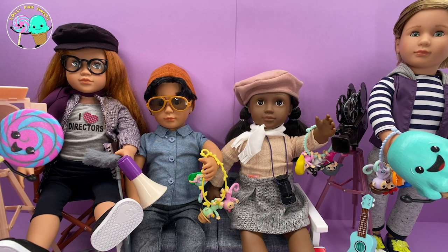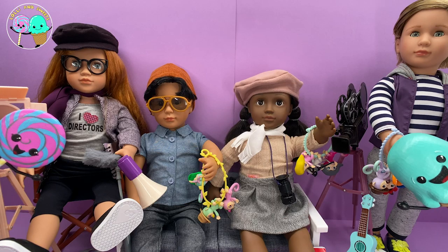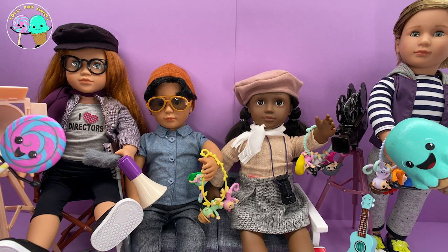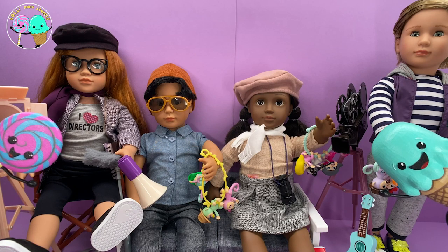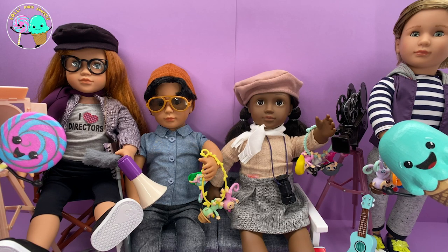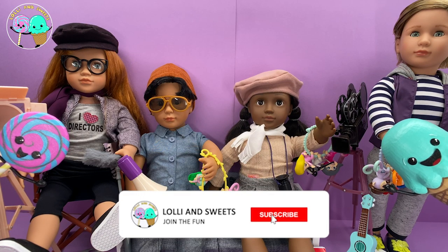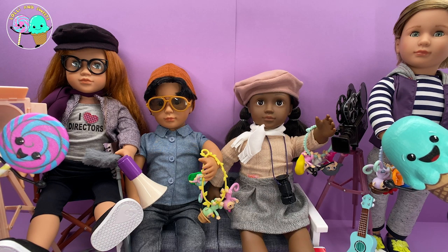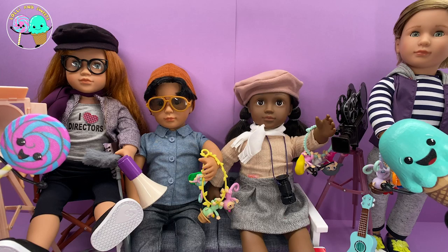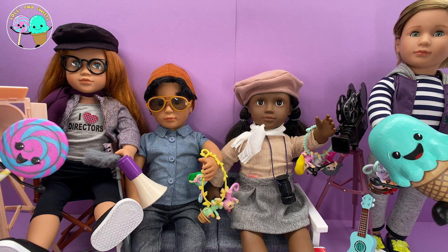That was so much fun! It was so awesome hanging out with you guys today and all of these amazing toys. If you have not checked out our Daddy Finger Music episode, please do so — we will leave a link below. If you like this video, make sure to hit that like button and don't forget to share it with your friends. If you have not subscribed to this channel, please do so to get updates on all of our fun episodes we put up every week. I'll see you guys next time. Bye!